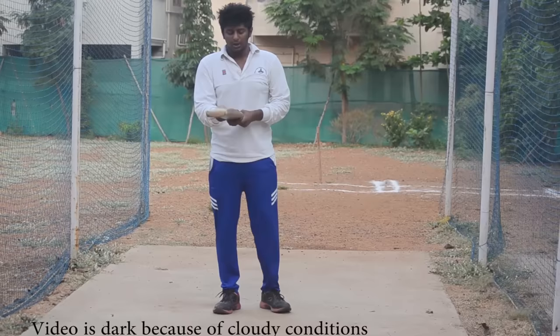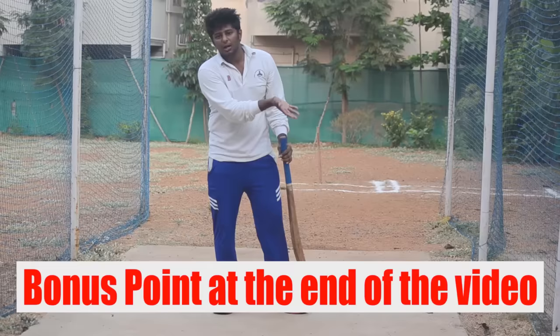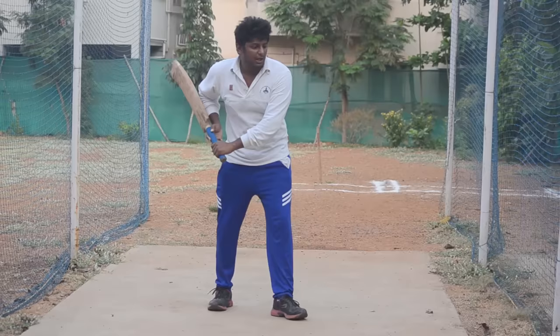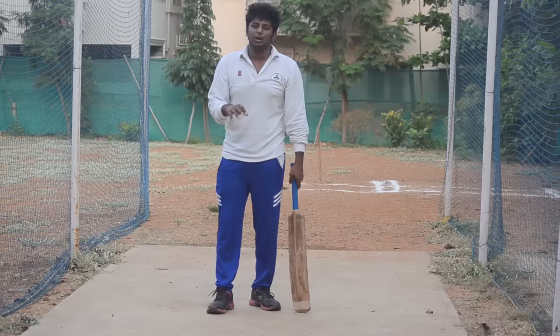If we want to make the V shape form, and if you want to play a straight drive, you can play it on a half side or left side in a V shape. This is very essential. You can play with a V shape and make it very comfortable.